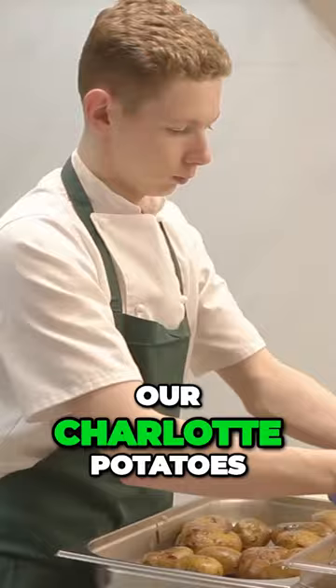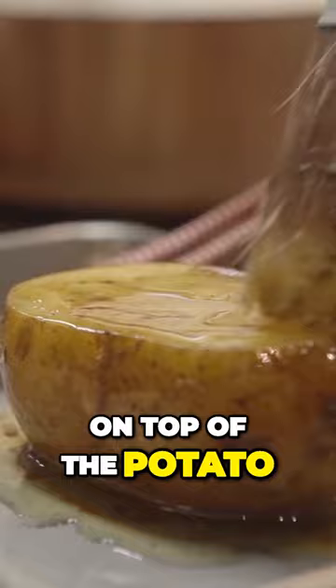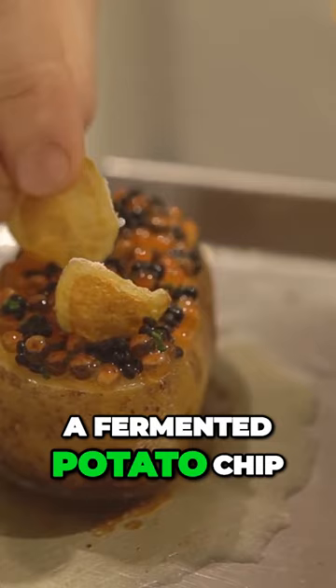For this dish we take our charlotte potatoes, clean them and then cook them in dulce seaweed and a little bit of butter. On top of the potato we have a trout and herring roe mix with a little bit of chive. On top of that we have a fermented potato chip which has the idea of a salt and vinegar crisp.